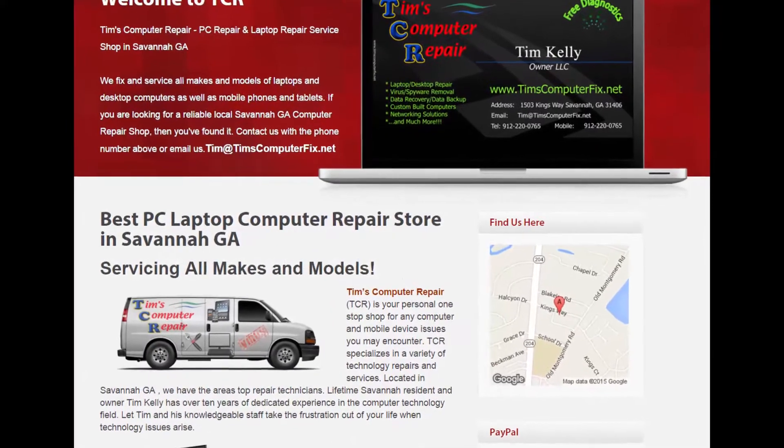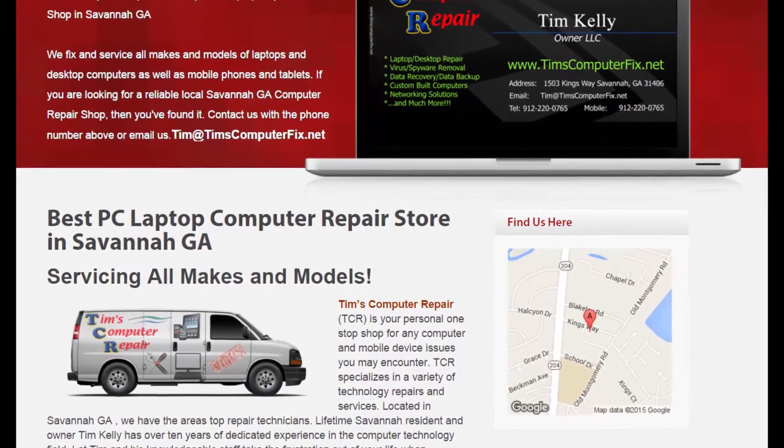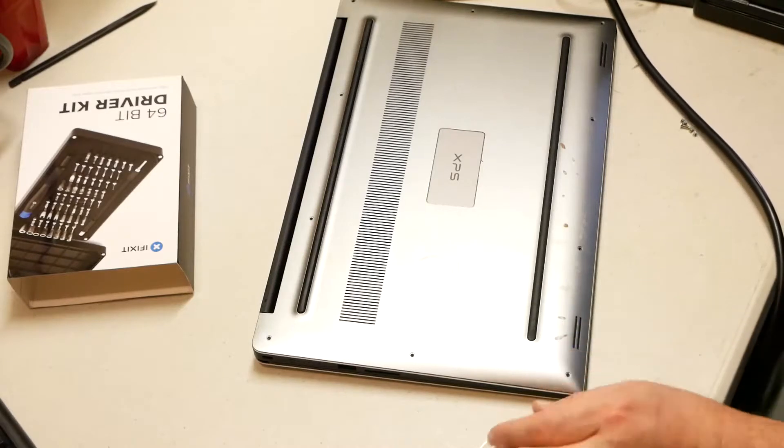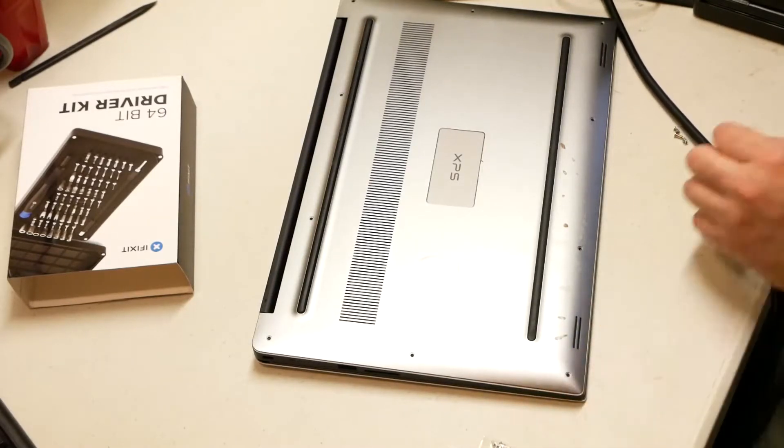Contact me at TimsComputerFix.net to find out how you can ship me your laptop for repair. What's up everyone, Tim again, TimsComputerFix.net.